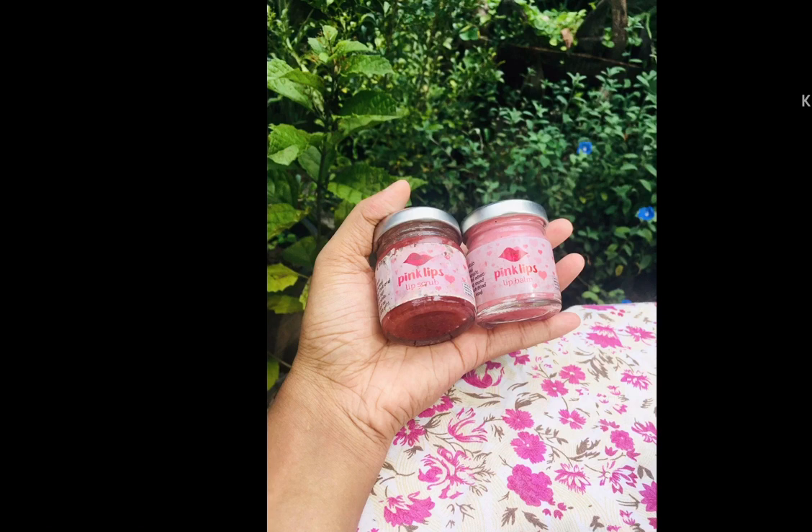The scrub also contains cast sugar, Himalayan pink salt, rose essential oil, natural rose coloring, wild honey, and vitamin E.